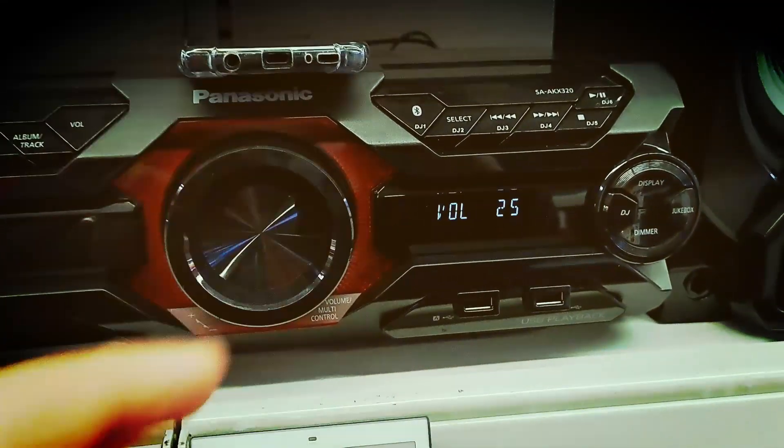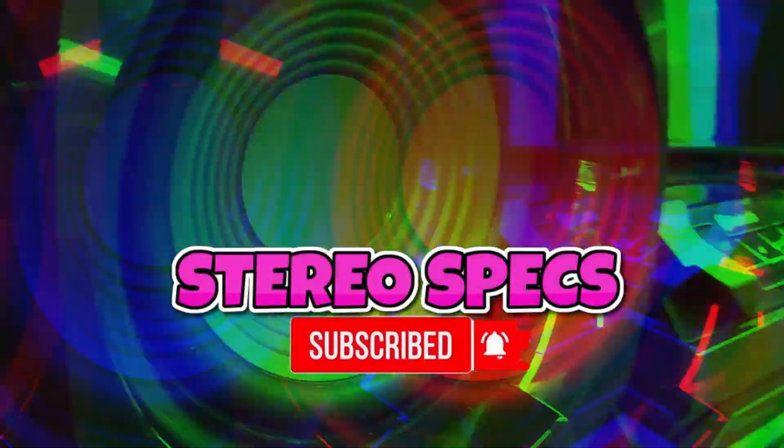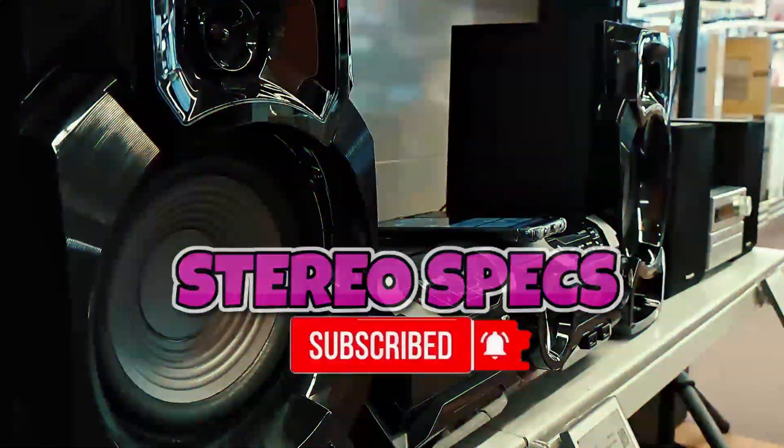Okay guys, if you liked the video, please don't forget to like, share, and subscribe to my channel. The YouTube channel is the only channel on YouTube where every comparison is possible. See you next time guys, bye!